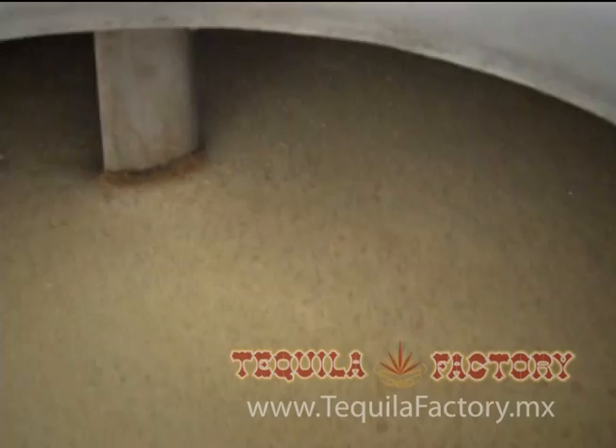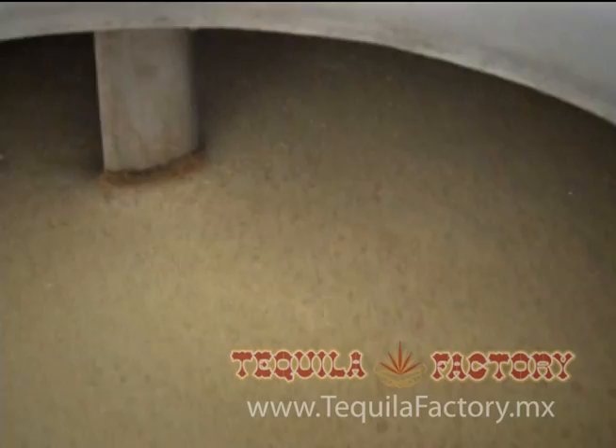Es así como culminamos una breve pero sustanciosa reseña de lo que es la producción y el fascinante mundo del tequila. Bebida internacional 100% mexicana.